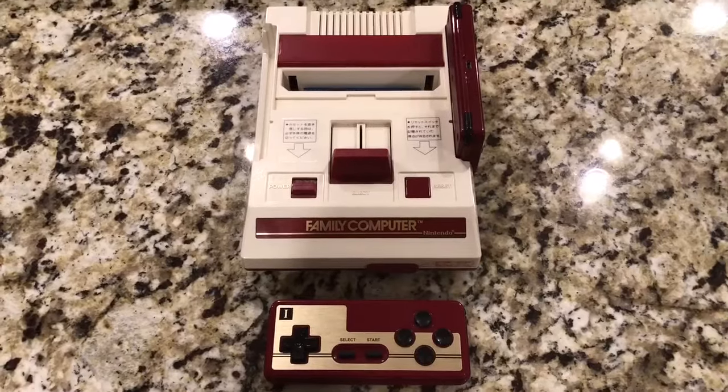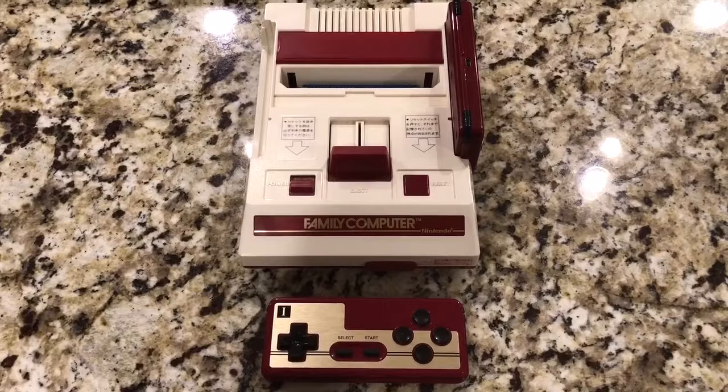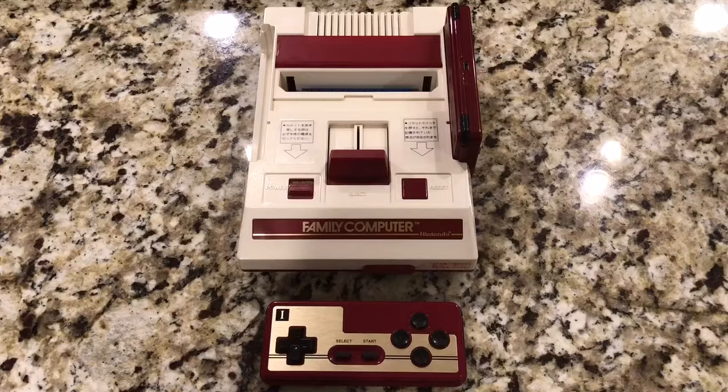Hey everyone. I don't do a whole lot of videos on my channel usually, but every now and then I find something that's kind of cool, kind of unique, kind of different, and something that hasn't been covered a hundred times over on other retro game channels. And I would say that this latest hardware score definitely qualifies as that.